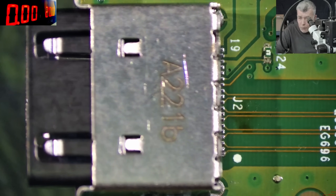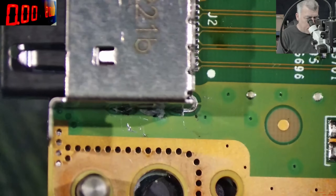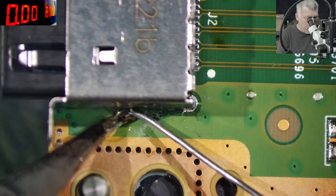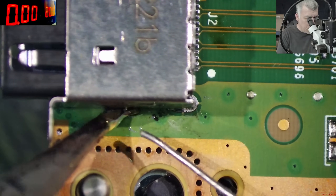Now we have to be sure it's solid and the job won't come back. So first we are adding solder, then we're gonna add some flux and we're gonna solder the pins again.